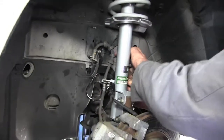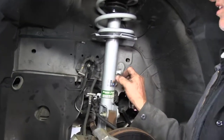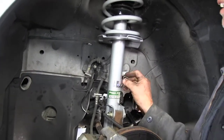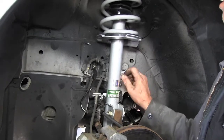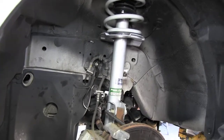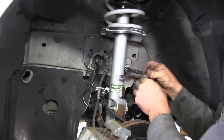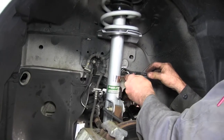Put the stabilizer ball back in and start your nut back on. Use the same 16mm wrench you took it off with to put it back on, along with the same allen wrench — just reverse the order. Once it's tight, put your wheel lug back on.